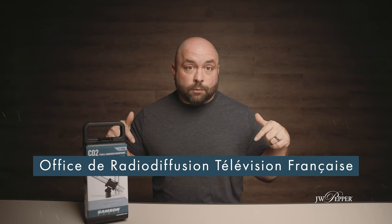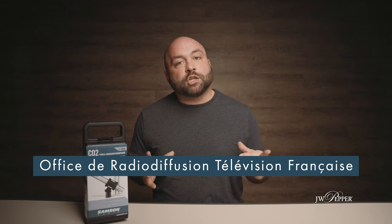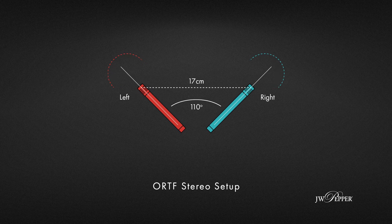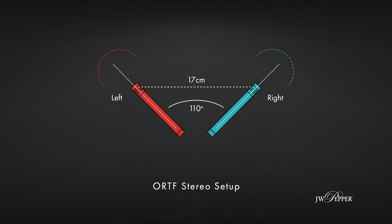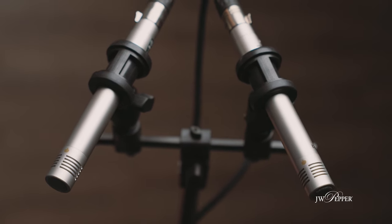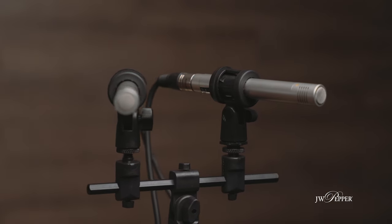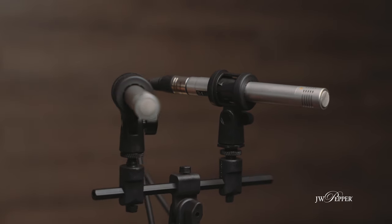Now let's show a different setup called the ORTF setup — I'll leave that acronym on screen and not try to pronounce it. ORTF gets its name from a French public radio and television broadcast company. This is another option to get a good stereo sound. The microphones are still on the stereo mic bar, but this time the front of the mics or the capsules are spread out to a 110-degree angle and are usually about 17 centimeters apart. This puts both cardioid heart-shaped patterns in a direction that can capture their own sound but still close enough to capture a stereo image. I used this setup where the choir was in an LGI room, not a stage or auditorium, spread out very far apart — but I was able to get a good stereo sound that captured the entire room.